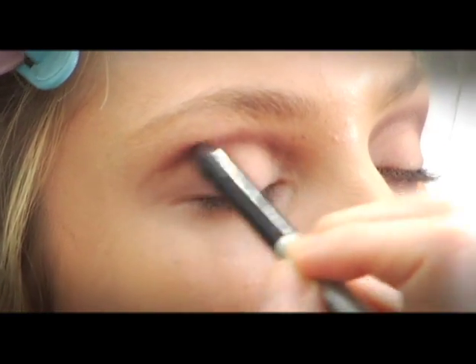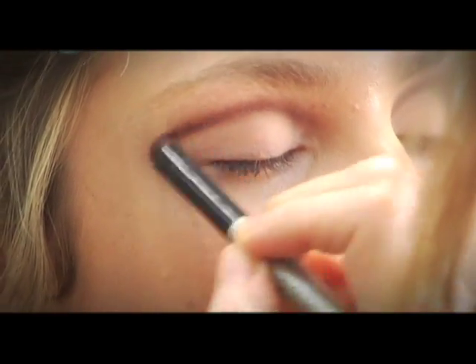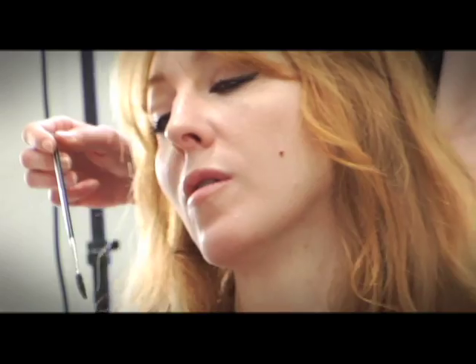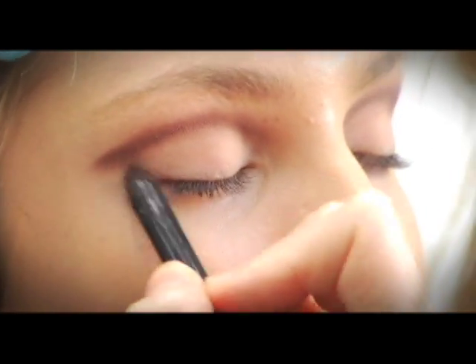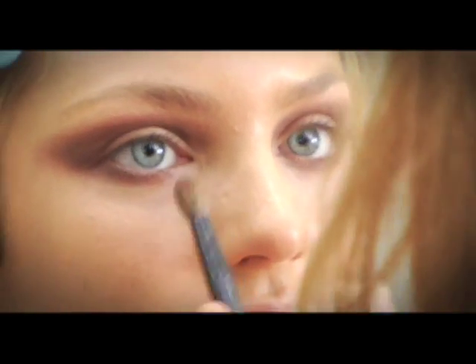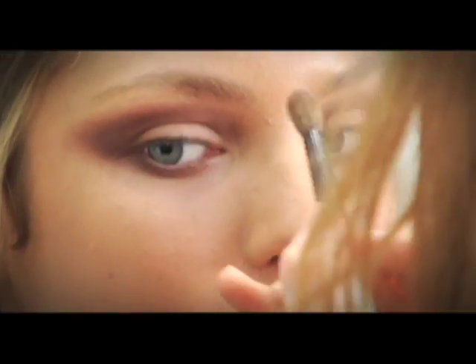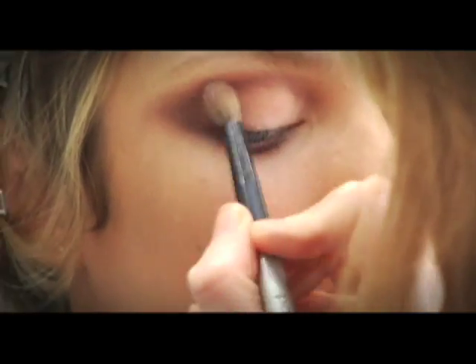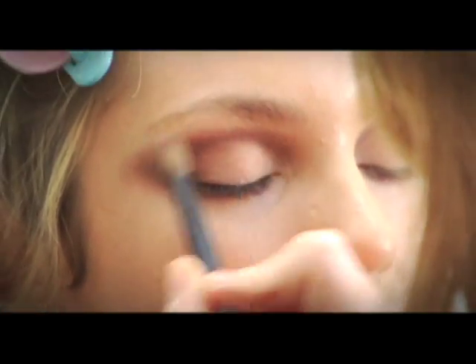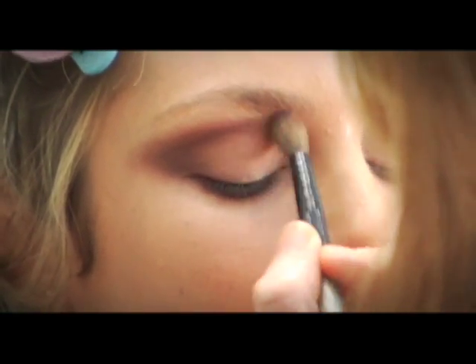Follow your socket line and drag it out to the corner edge of the eye, elongating it further out than where your eye finishes, and joining up the edge to elongate the eye. Then take a big brush and just blend — put it on with one brush, the rich brown, and then blend.